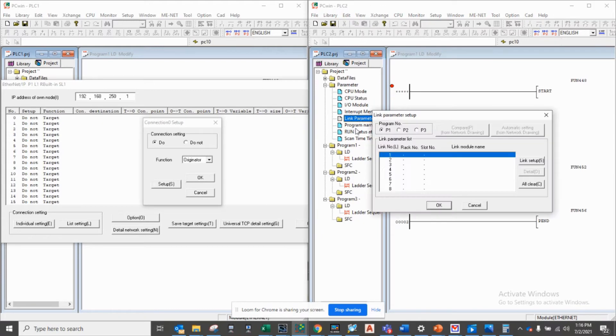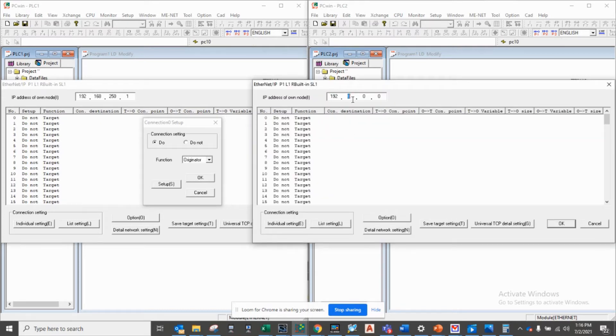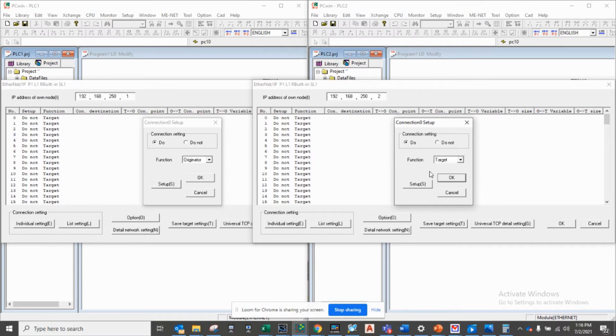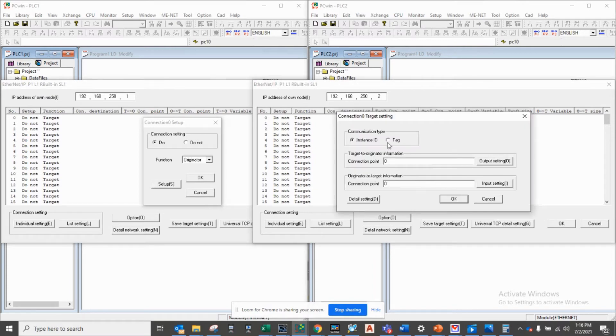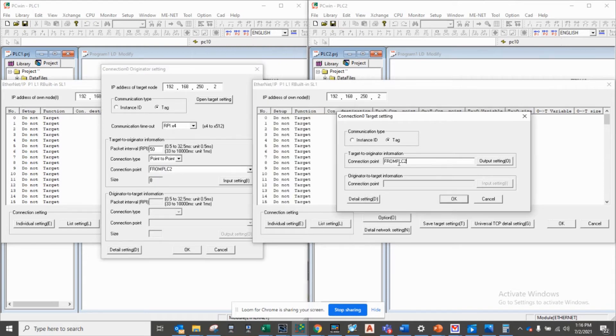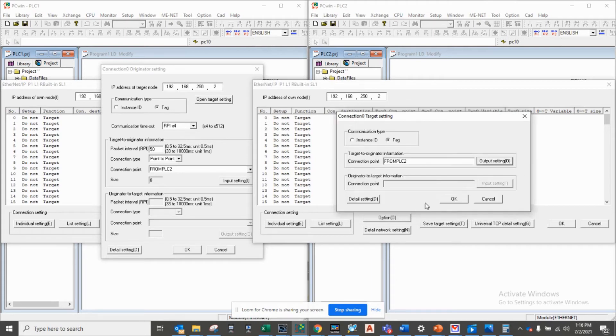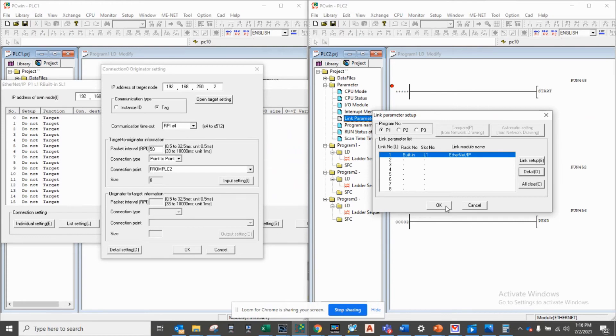I'll go to PLC2 and do the exact same thing. Click OK. I'll enter my IP address for PLC2. I will be the target since I will be sending information to the originator. I will be using tags to ensure that I have the correct tag, because they must match exactly — I usually copy and paste to ensure there are no errors. The range will be EM046L, 8 bytes, 4 words. I'll push OK, and now that is set up.